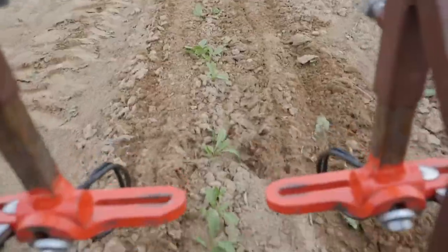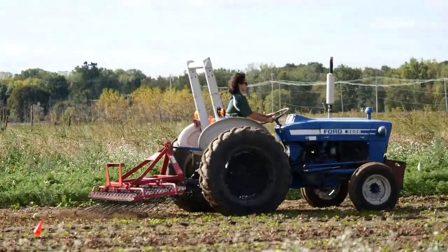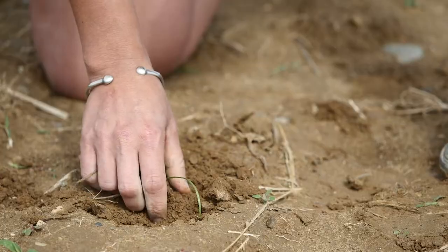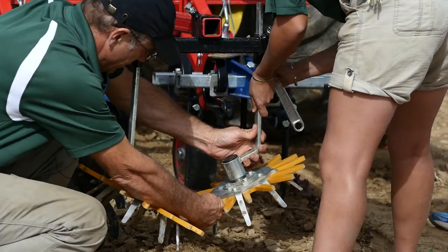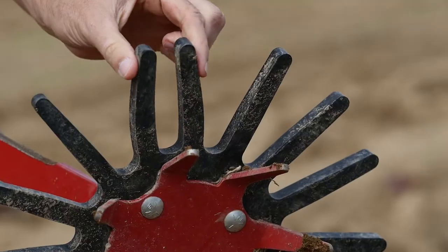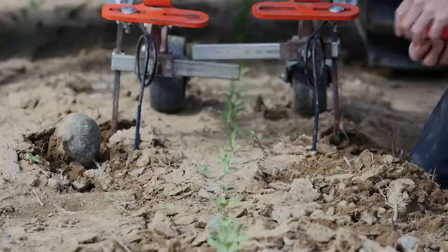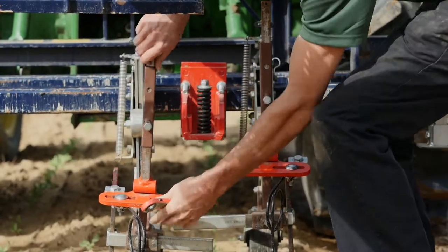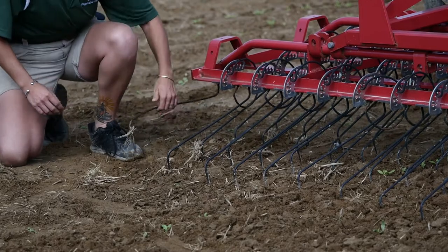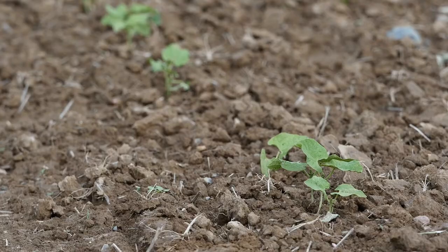The most important part of using in-row cultivation tools effectively is the setup and calibration of that tool for your specific conditions. Adjustments can vary widely depending on crop, weed pressure, soil type, and climate. Making sure to set aside space and time to understand the tool and make adjustments to optimize the tool's effectiveness for different conditions will help you get the most out of your investment.